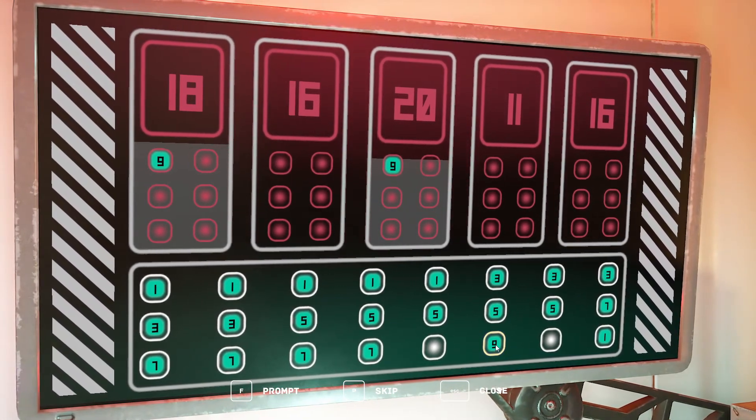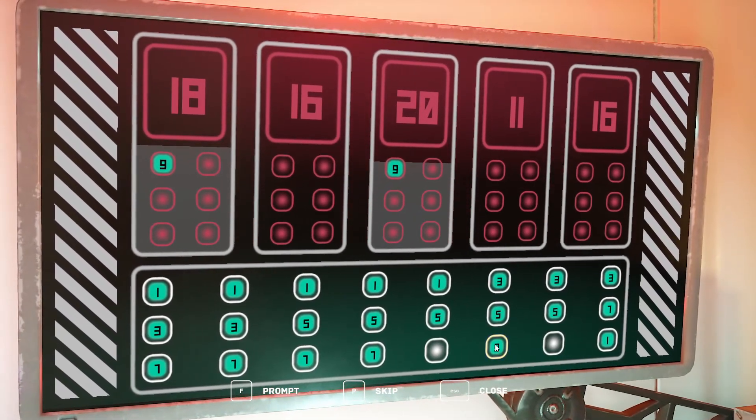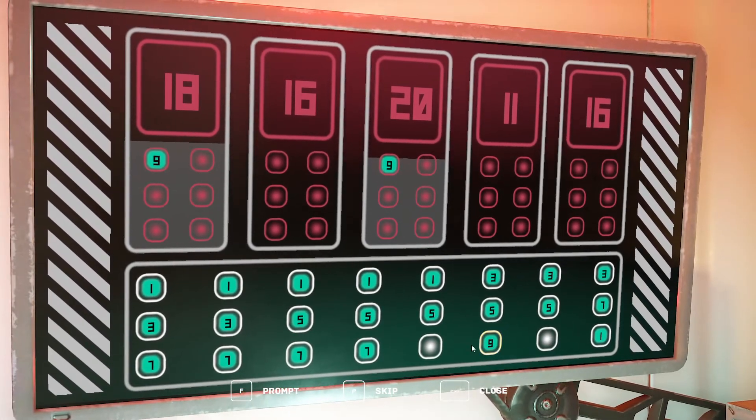It's 8 by 3 — that's 24. Up there it's 6 times 5 — that's 30. The cells don't all need to be filled.